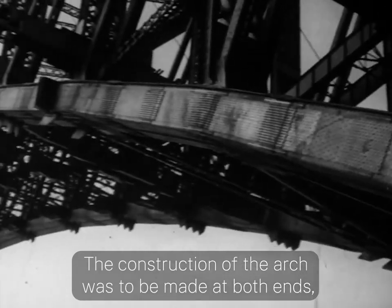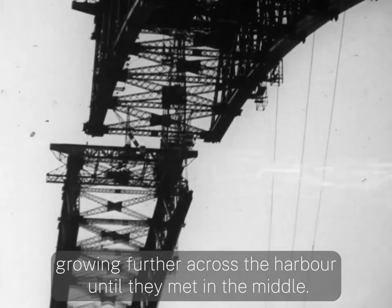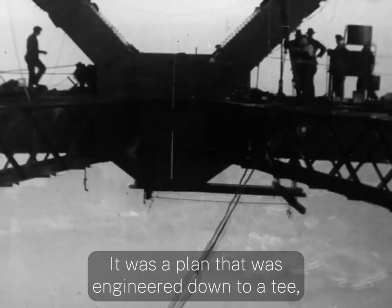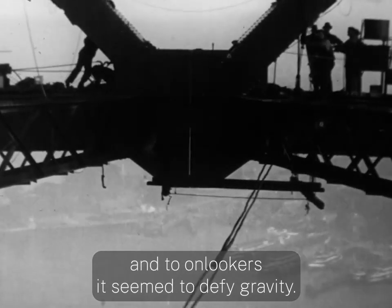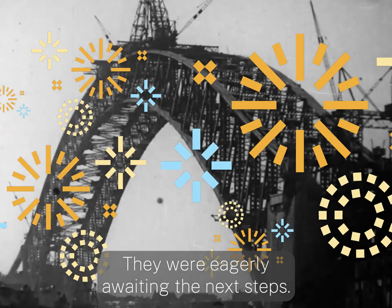The construction of the arch was to be made at both ends, growing further across the harbour until they met in the middle. It was a plan that was engineered down to a tee, and to onlookers it seemed to defy gravity. They were eagerly awaiting the next steps.